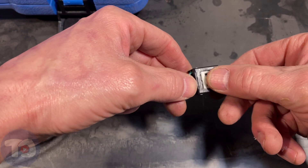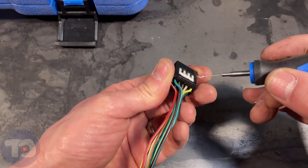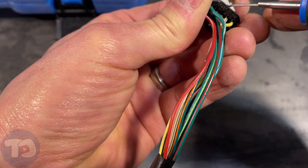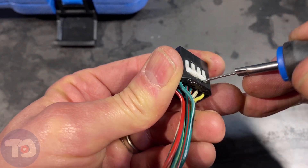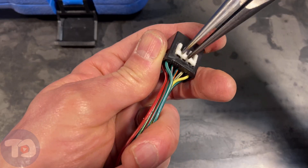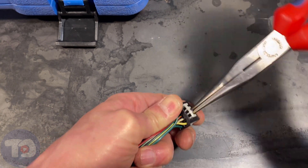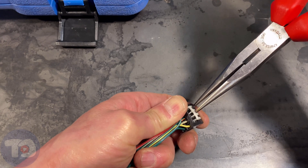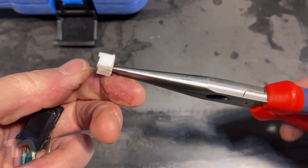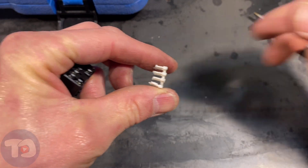Every connector has some type of lock — they all look kind of different. This one we're going to have to pry straight up out of the connector. That's what the lock looks like on this connector. We'll just set it to the side for now and put it back when we're done.